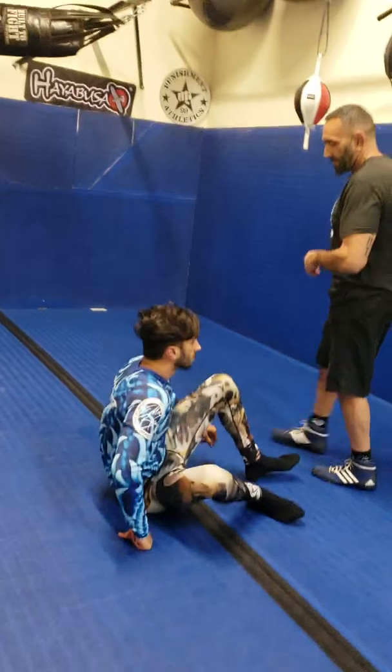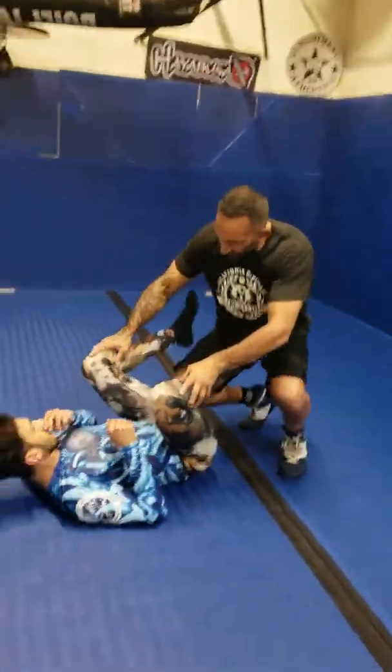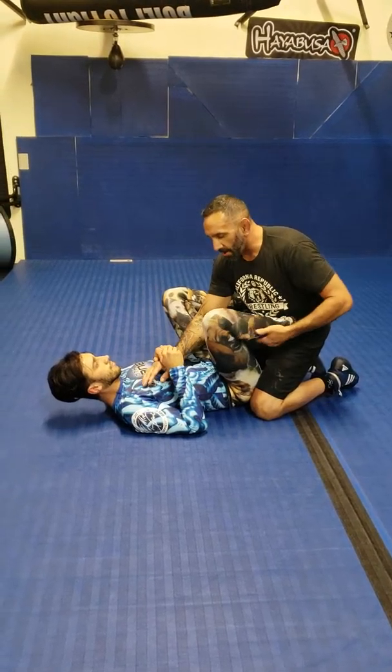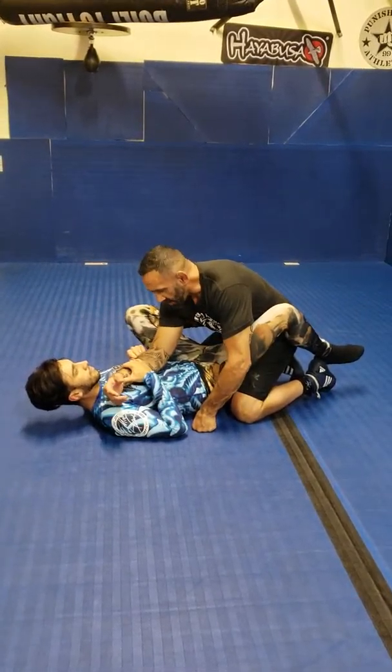So we're going to go over three different submissions if and when somebody's in your guard and you get the arm bar and they pull it out. We're going to go over three submissions from there. And obviously this is for the bottom man — so I'm in his guard and I get stuck in the arm bar.